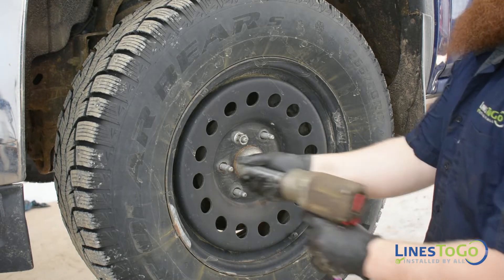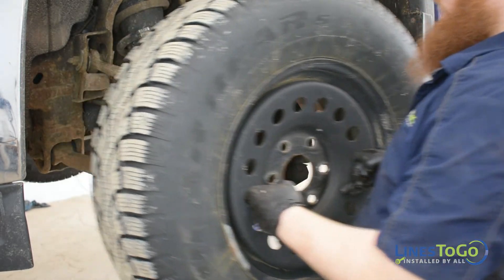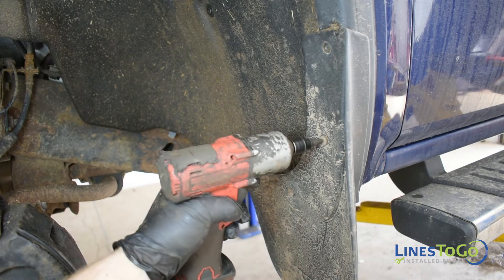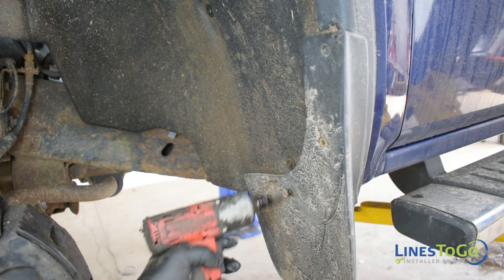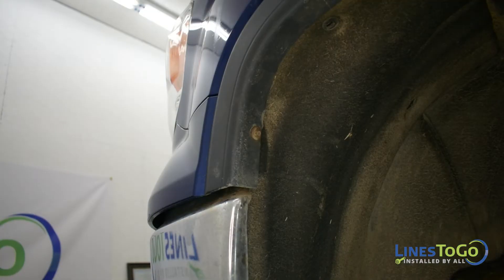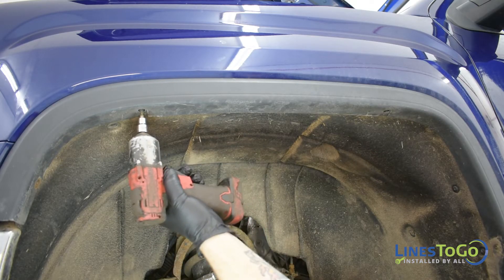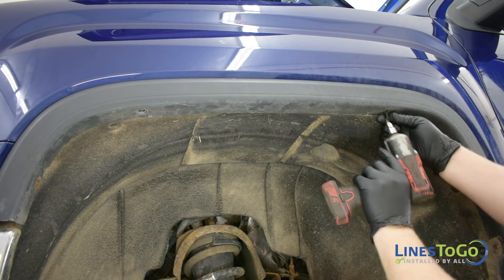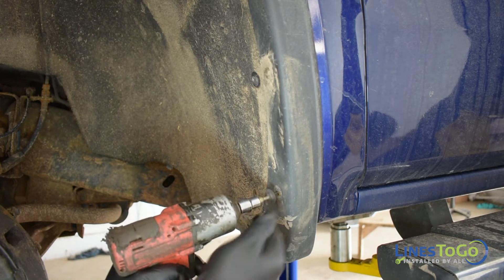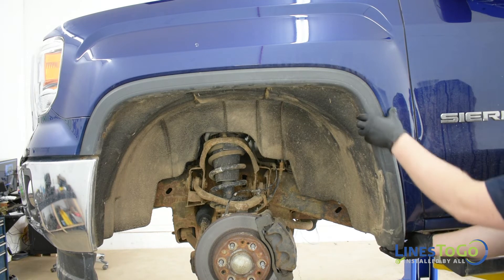Next, raise and support the vehicle and use a 22mm socket to remove the left front wheel. Use a Phillips screwdriver to remove the four screws securing the left front mudflap. Next, we will need to remove the fender trim. Use a 7mm socket to remove the bolt at the front, a T15 bit to remove the screws at the top and rear of the fender, and a 13mm socket to remove the bolt at the bottom rear. Carefully remove the fender trim.